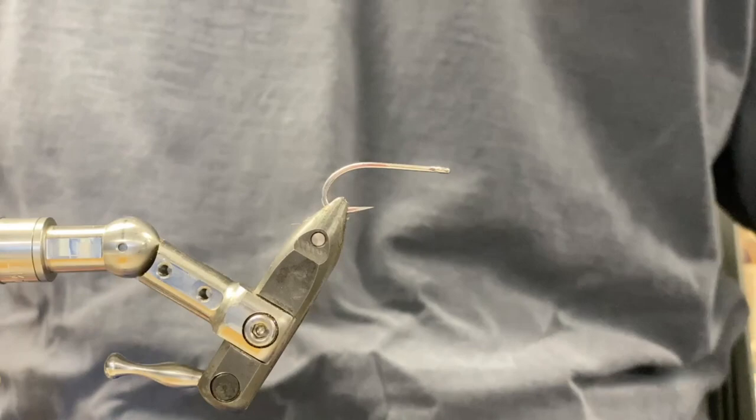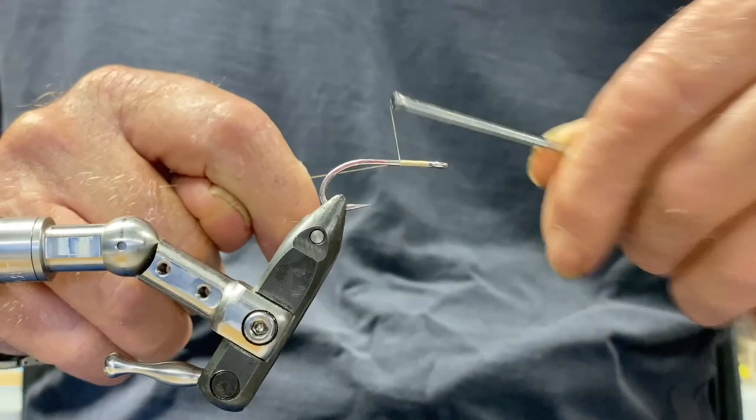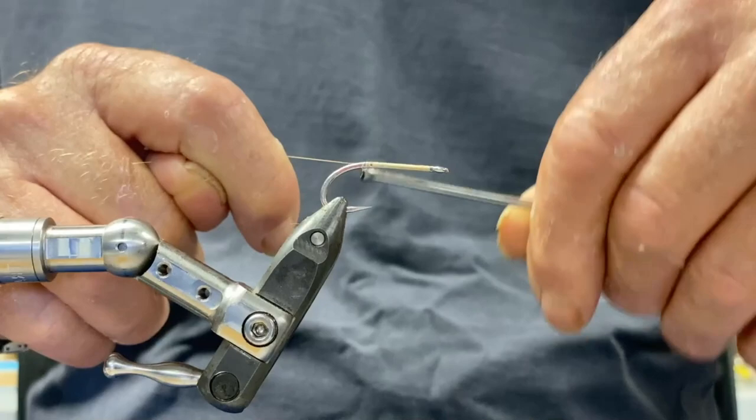Here we go. This is the soft-legged crab. I didn't really like the way most crabs were tied because the legs ended up quite stiff. So first we just put an underlayer on. You can do this in orange or whatever colour you want — I usually use orange. Just put a base on there.